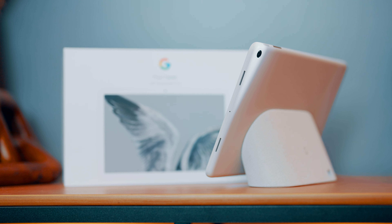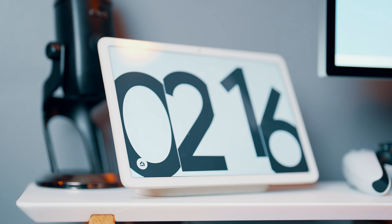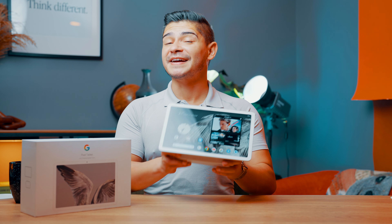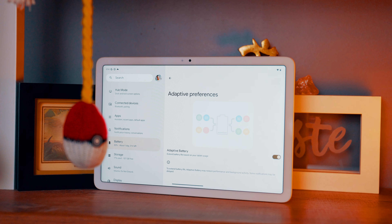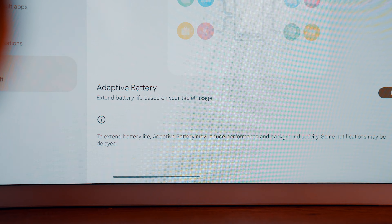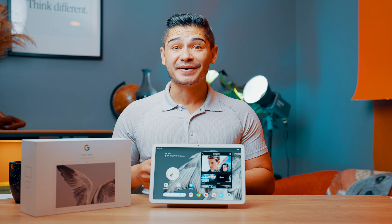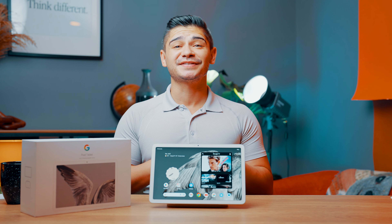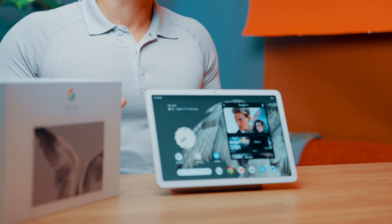Under the hood, this tablet is equipped with a Tensor G2 chip along with 8 gigabytes of RAM. Google promises up to five years of software updates, which is great — it's pretty future-proof for both software and security updates. Battery life is up to 12 hours, and since it may spend a large portion of the day docked, it uses a technology called smart charging, which helps conserve overall battery health over time so it doesn't become worn out and need to be replaced — which I think is super smart.